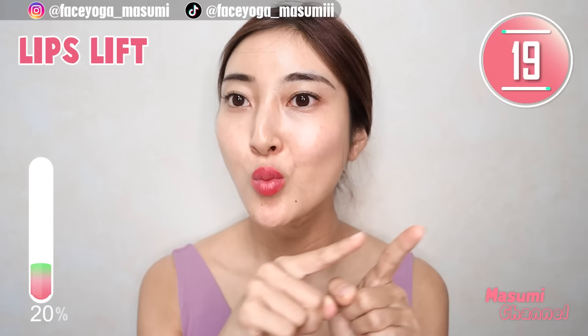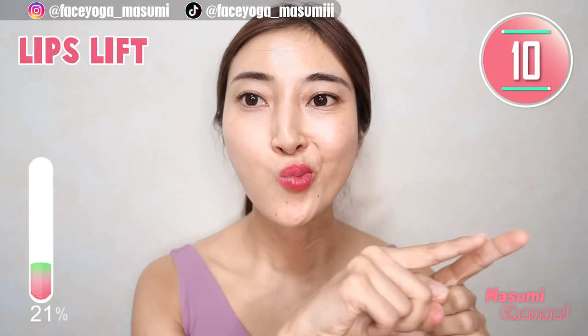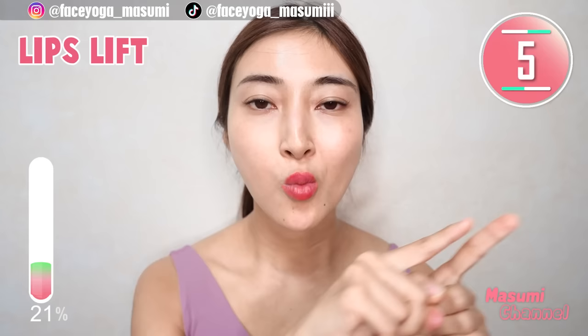Now, squeeze your lips. Move your lips diagonally upward. Repeat this movement — to the upper right, to the upper right.